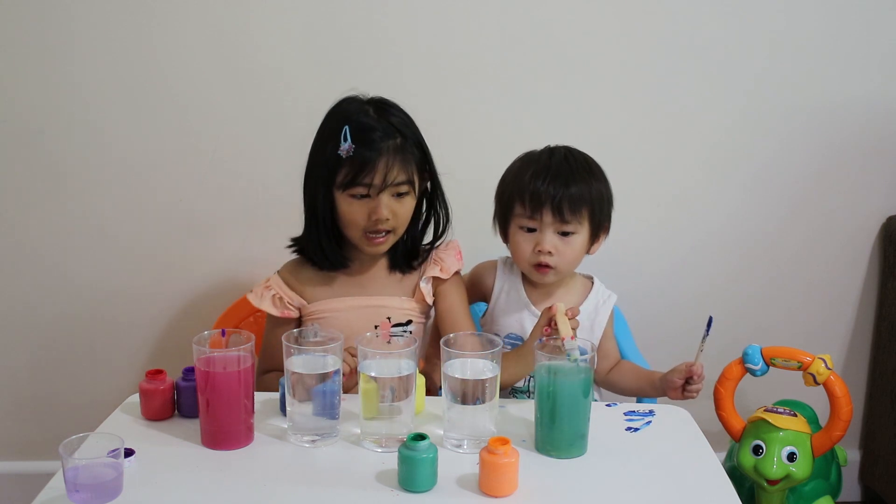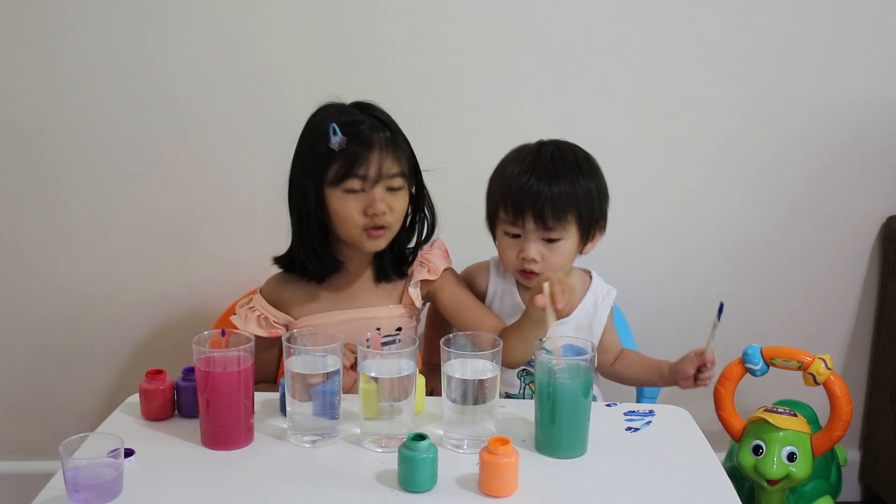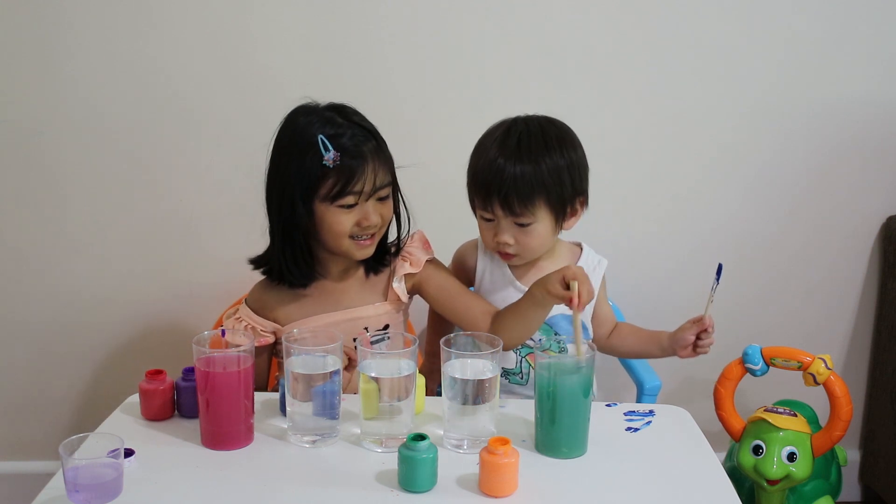When you put yellow and blue, it turns green. Yay!